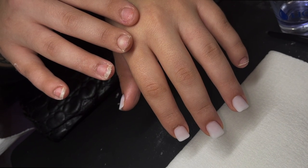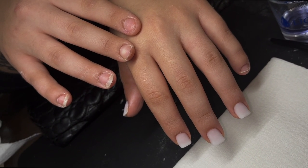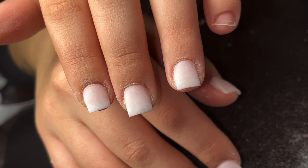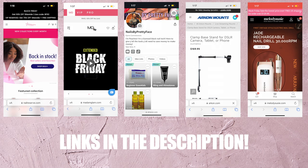I did this client earlier, we did a soak off and she wanted to go back to an overlay. This is basically just the application — I'm going to show you guys how I square the nails out and explain the process. This is pretty much the final result. Before we get into it, make sure you click the link in the description for discount codes and my Amazon storefront.